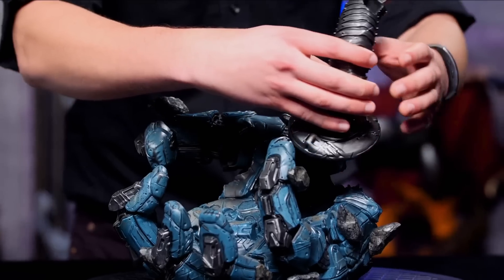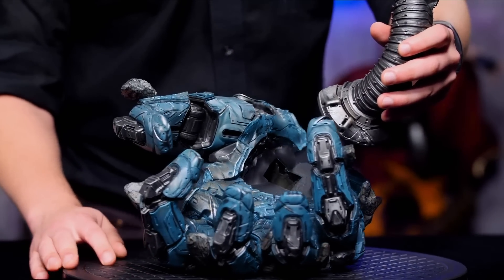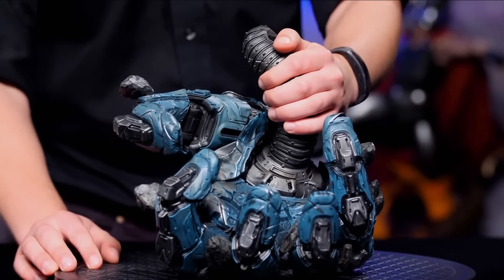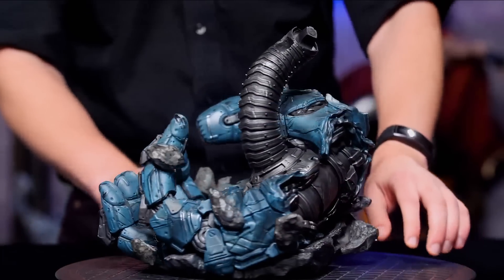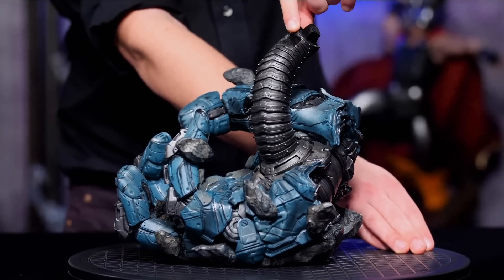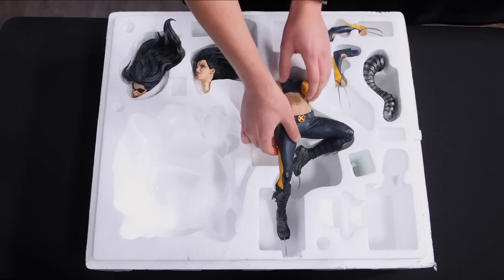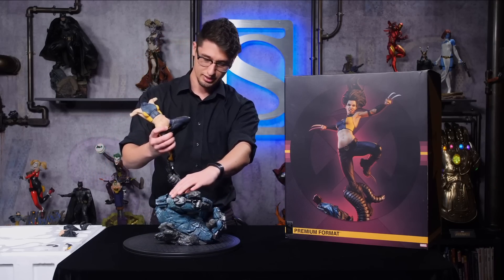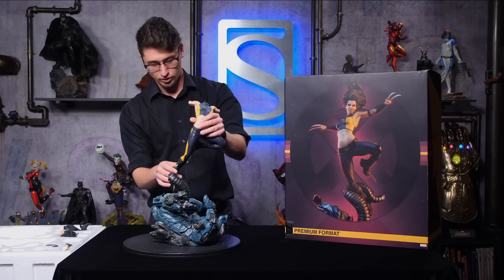Let's see if I can do it facing you guys. And that's a strong magnet right there. Next up, the key is right here for X-23 Laura Kinney, and she is looking so good.